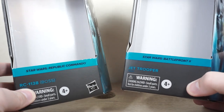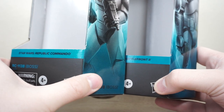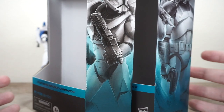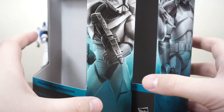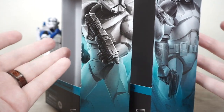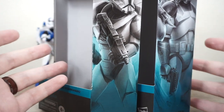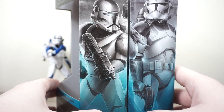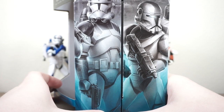Both of these figures come packaged in what is the standard new Black Series packaging with the angle and the artwork here on the side. They both feature the new teal blue that is the color for the Gaming Greats line, which I think is really cool. I do like this packaging even though I've kind of struggled to want to get every figure in the line to actually get the murals to line up, but it's cool for a concept. I like the design packaging and I think a lot of collectors do appreciate being able to line boxes up like this. The artwork here is really really nice looking actually.